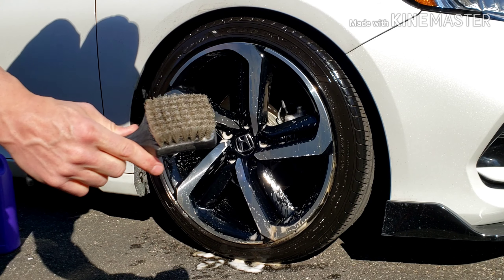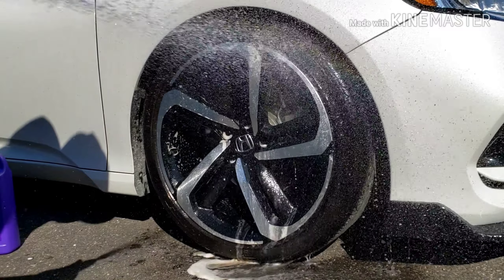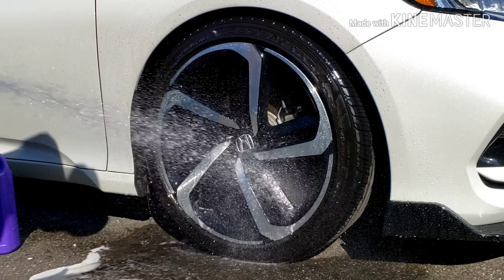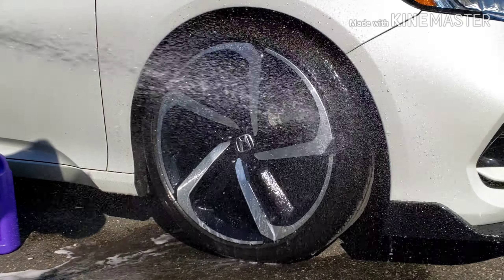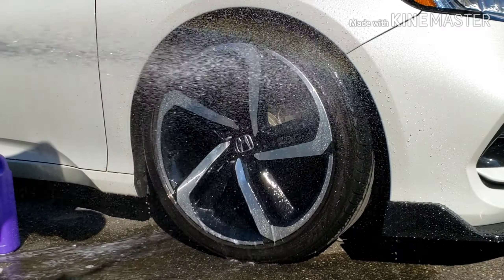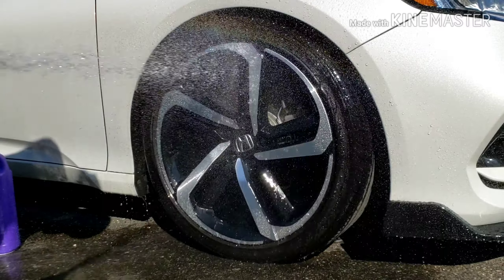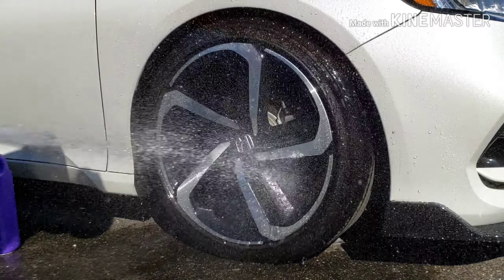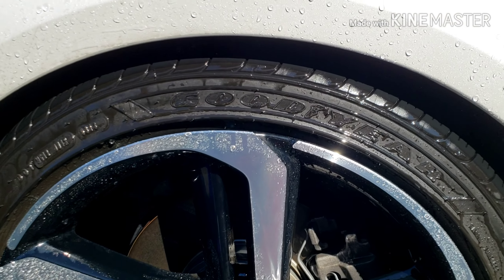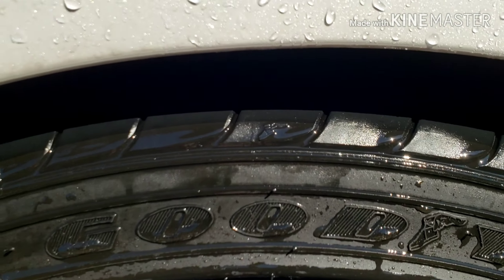Use a nice short-bristle brush for the tire. And that's it — that's the IK Foamer with Super Clean. The wheel is pretty much spotless, and the tire is really nice and clean.